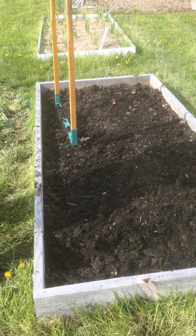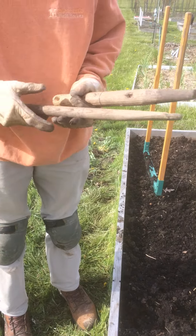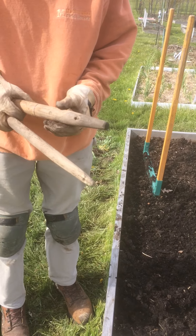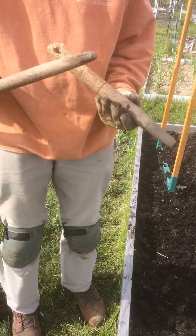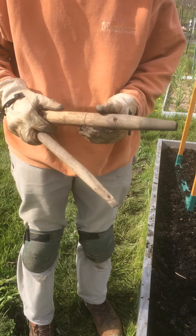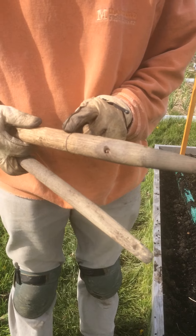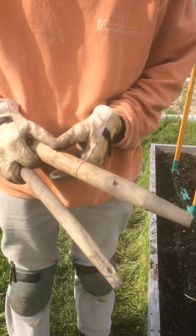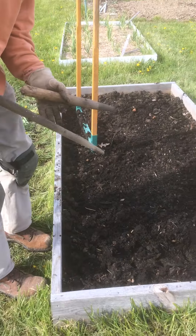I'm going to get out a couple of dibbles. These are homemade dibbles — you can buy real ones if you want, but these are just an old brake handle and a little shovel handle. I measured nine inches up and put a line here as a depth gauge. Same thing on this one, it's just harder to see because I've used it several times.